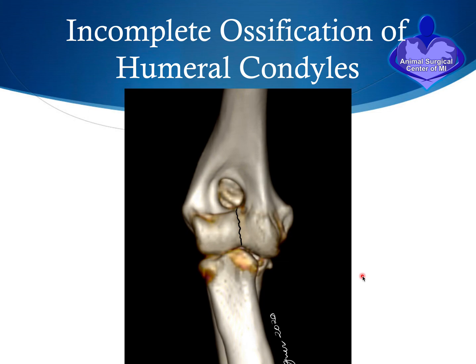One condition we see in dogs is called incomplete ossification of the humeral condyles. When a puppy is very young — when it is a fetus in its mom's belly — the bones are going to be cartilage and are not mineralized as they are in the adult state. The cartilage eventually gets calcium deposition and becomes ossified, changing into bone. The bottom of the humerus has two ossification centers: one called the ossification center of the medial epicondyle and one called the ossification of the lateral epicondyle.